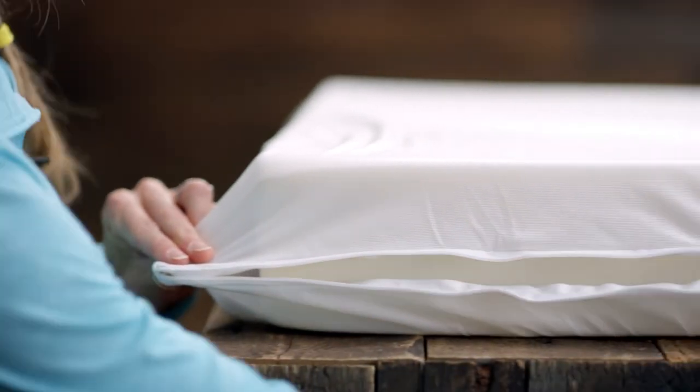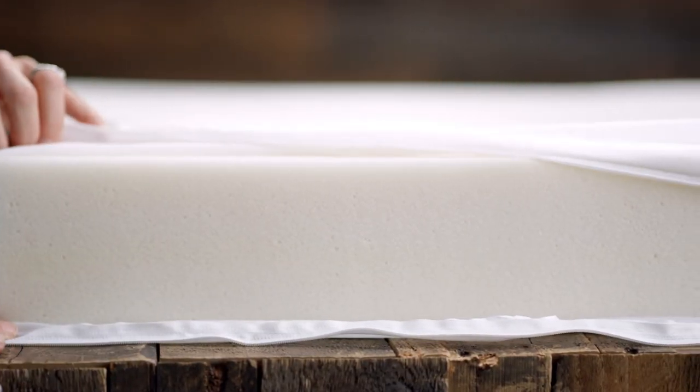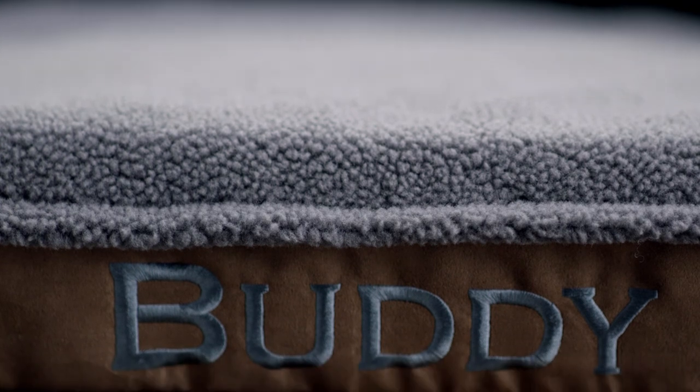It also features a hypoallergenic water-resistant liner that protects the memory foam against accidents. Just like the outer cover, it too zips off for easy washing. If you're looking to add a personal touch, we can also embroider your dog's name right on the front. Super soft Fleece Lock, supportive memory foam, and our number one selling Bolster Silhouette — this bed really has it all.